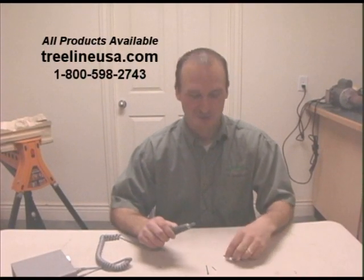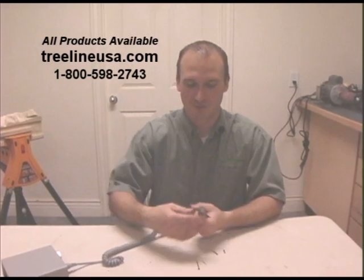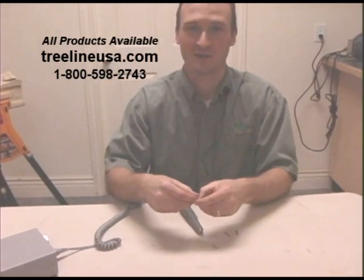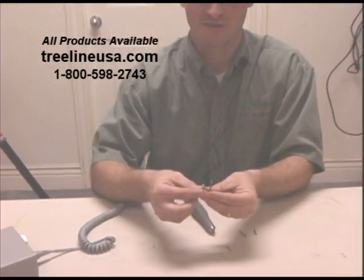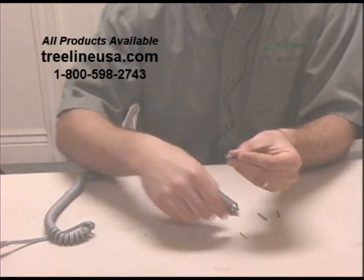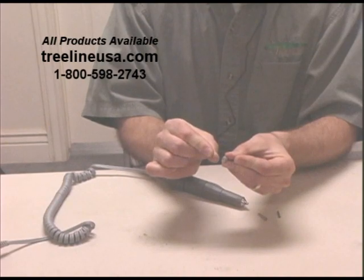Today I want to show you a product that I think will save you a lot of time and a lot of hassle. Sometimes switching between two different bit sizes or two different shank sizes can be a nightmare for some tools. For instance, you want to switch from a 1/8-inch shank down to a 3/32nd, or even a 1/8-inch shank down to a 1/16th shank.